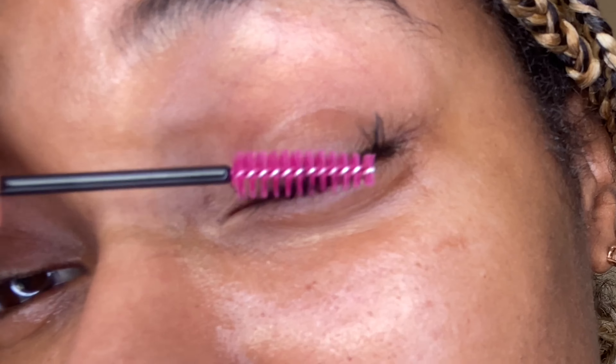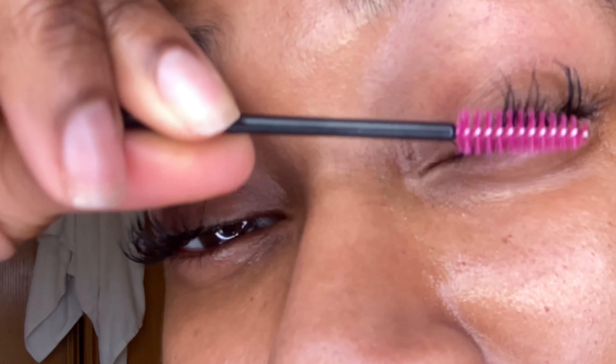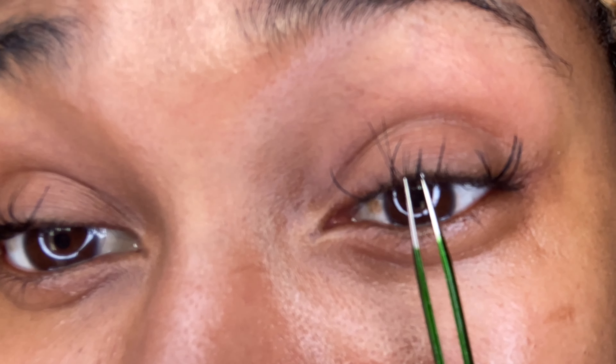I didn't have any alcohol, but I'm just using some toner and a cotton pad to clean off all of the tools that we'll be using. These are our eyes and we don't want any extra bacteria to get in, so that can cause infection. I'm going to share with you guys exactly how I remove lashes. Of course, I've looked at some YouTube videos to help me out with this.